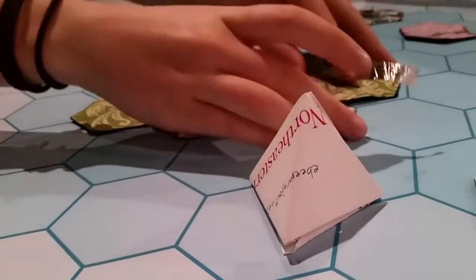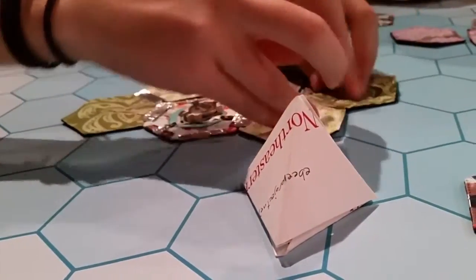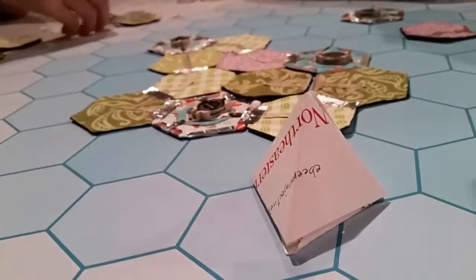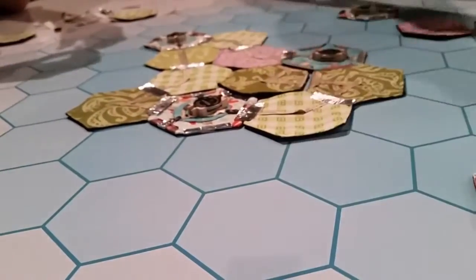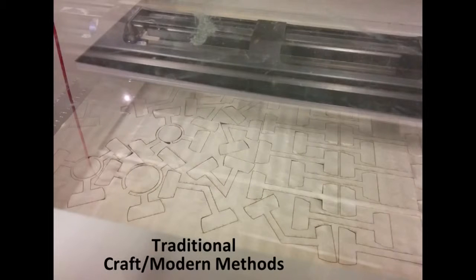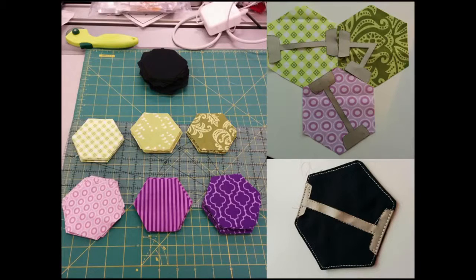EB is a STEAM-based project created by artists, researchers, and students at Northeastern University with seed funding from Northeastern's College of Arts, Media and Design. We are using e-textile materials such as conductive thread and fabric, combining modern fabrication techniques such as laser cutting with traditional quilt making design and methods.